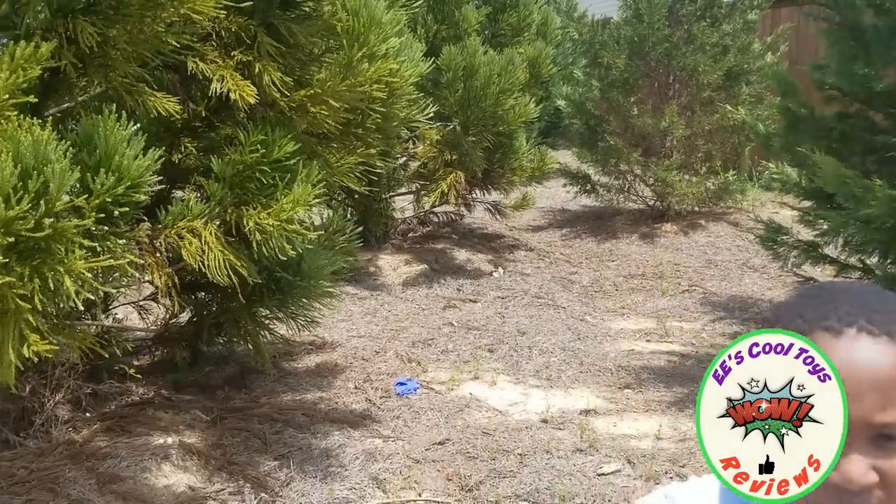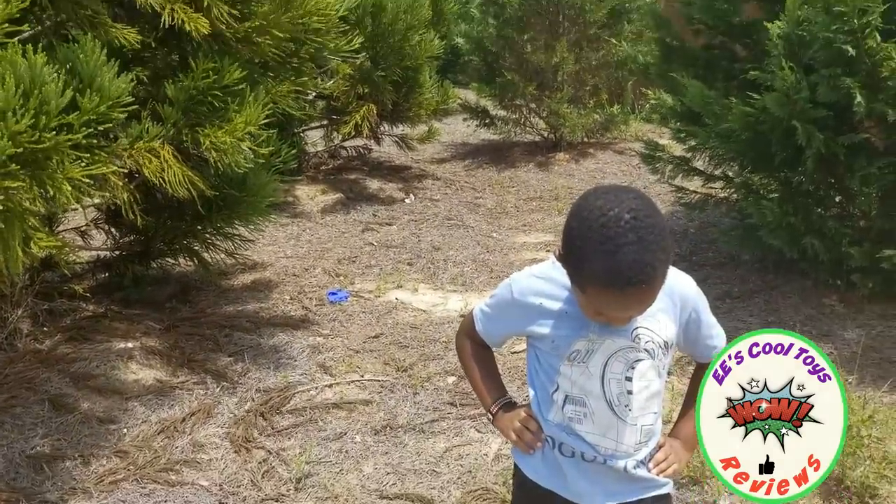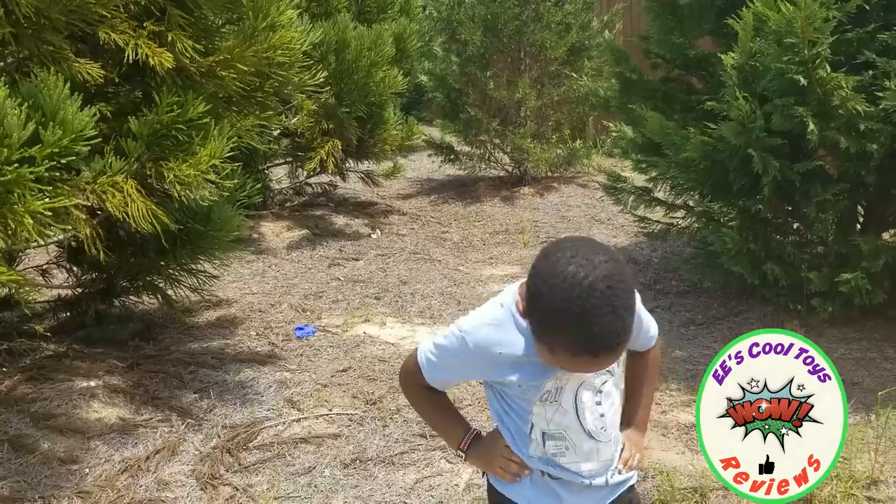So now we're going to start using the Crenova trail camera and we're going to start walking at the park just to show you how clear this is.